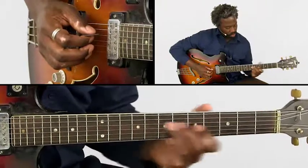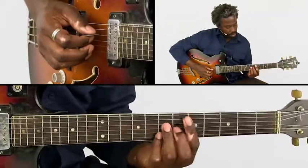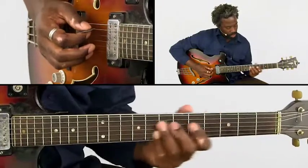Those double stops are actually a way to give more space to the regular chords that we're playing.